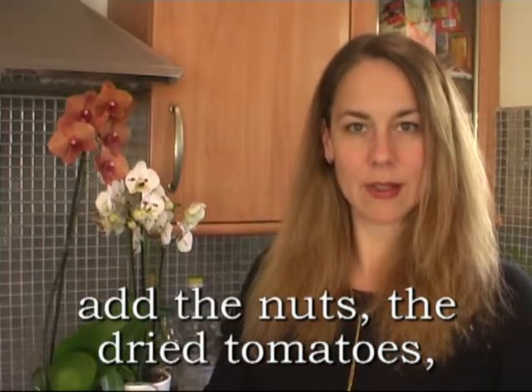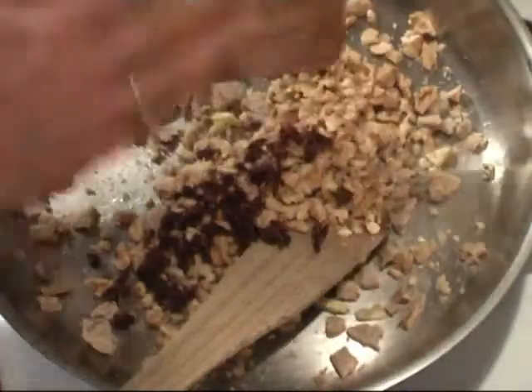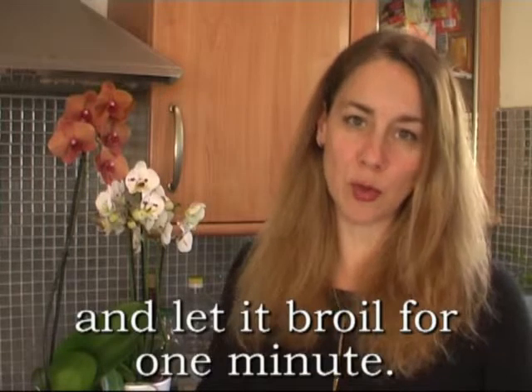Add the nuts and the dried tomatoes. Mix it well and let it broil for one minute.